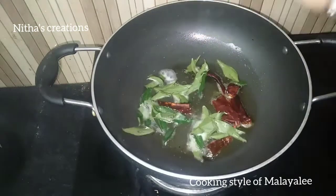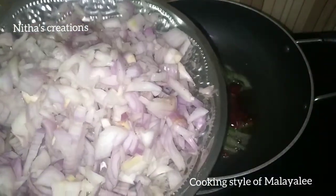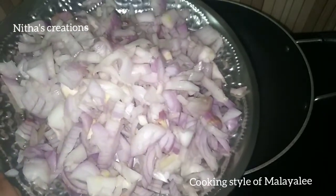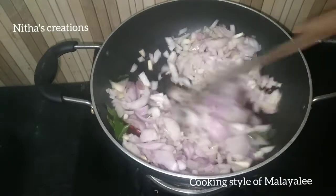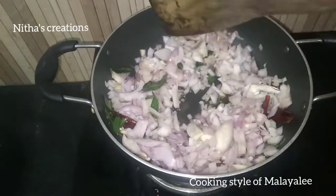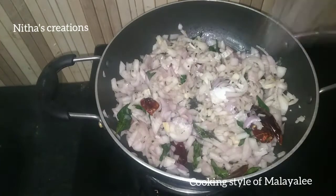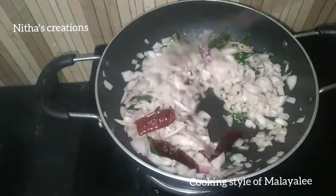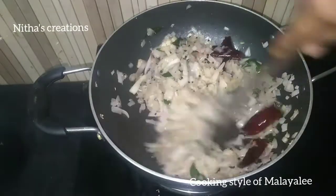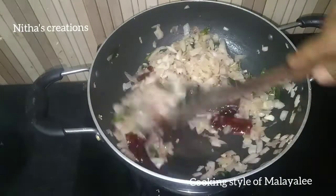I'm going to take a small onion and add some ginger to it.